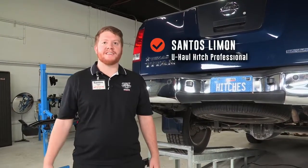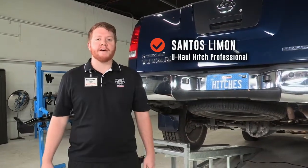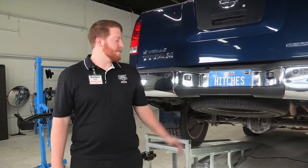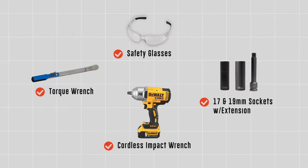Welcome, my name is Santos. Today we'll be installing a hitch on a Nissan Titan that will be used for towing trailers, towing equipment, towing vehicles — if you need to use it for your camper or even just a bike rack. We will go ahead and get that started. You will need the tools seen here to complete this installation.